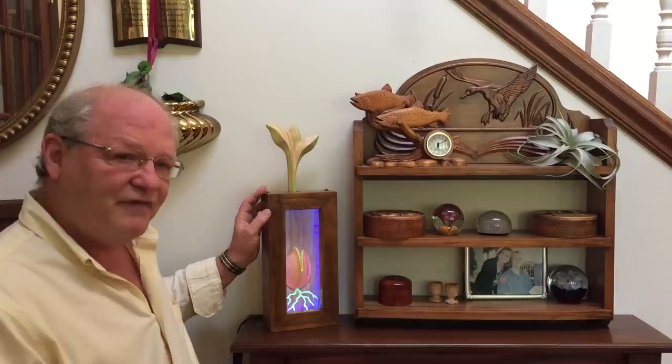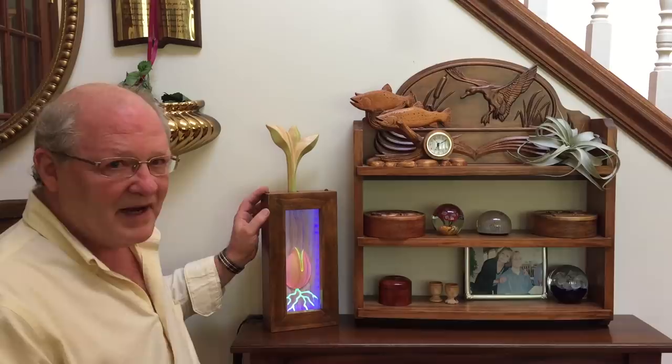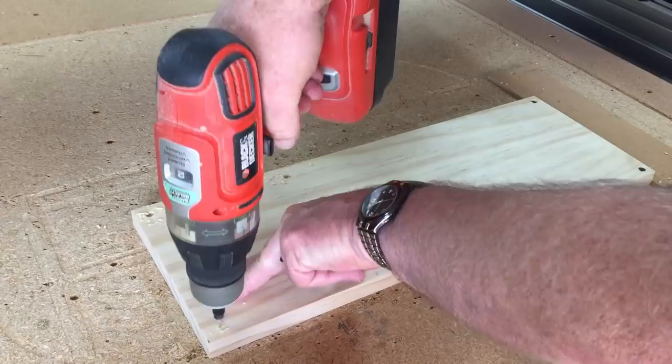I've already completed all the files for you. All you have to do is download them, run the files, follow the instructions, and you're well on your way to creating your very own lighted-up hidden seed art project.